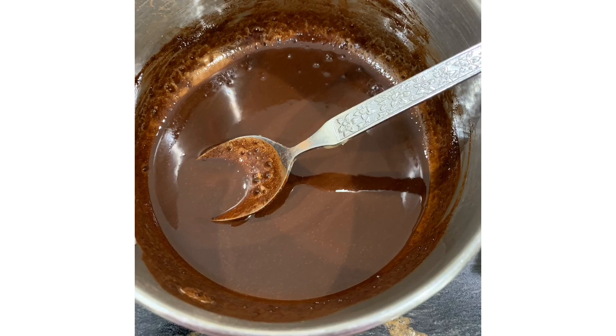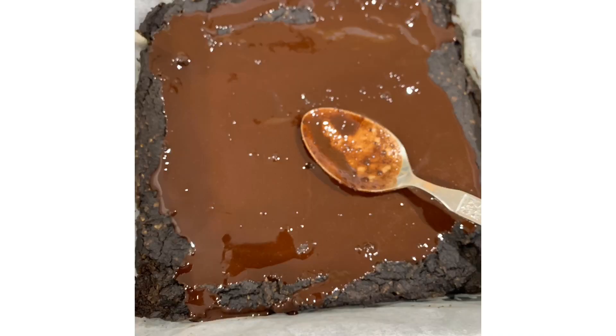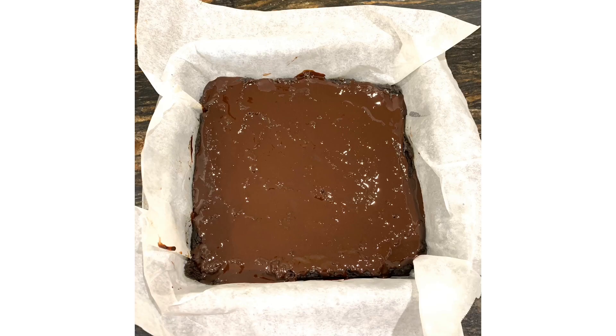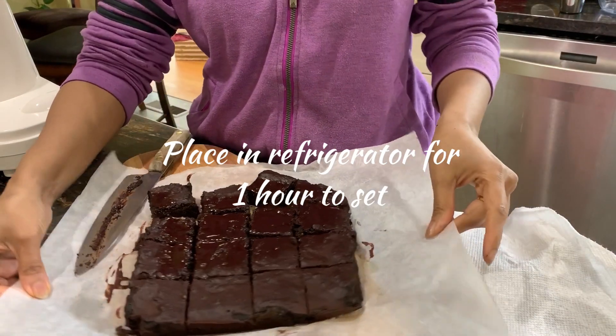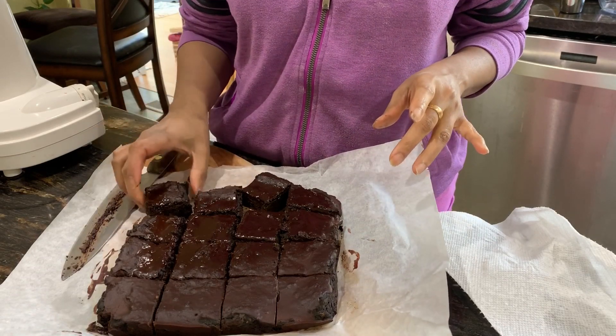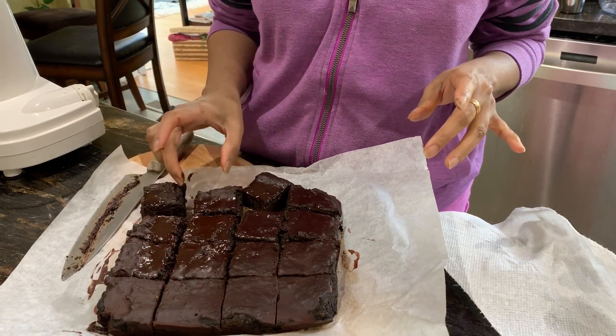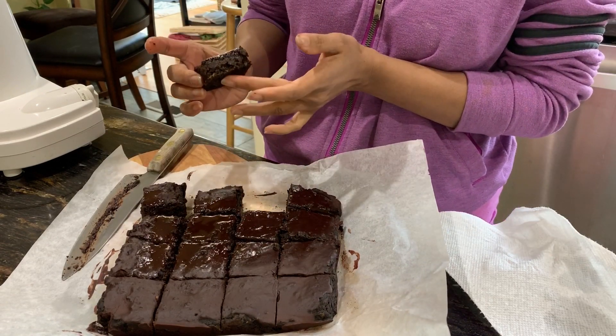Spread it slowly and this goes into the oven at 325°F for 20 minutes. For the frosting, in a saucepan take one-quarter cup of carob, three tablespoons of coconut oil, one tablespoon of raw honey, and a pinch of sea salt — just melt it together and pour it onto the brownie. Place in the refrigerator for one hour to set. Then take them out, cut into squares, and see how decadent these look.